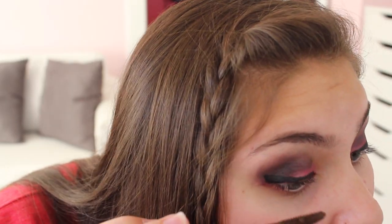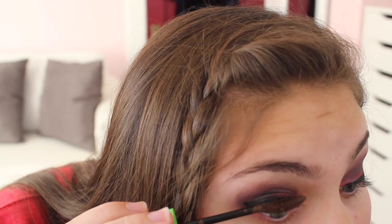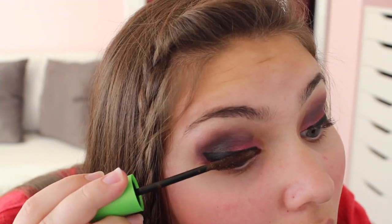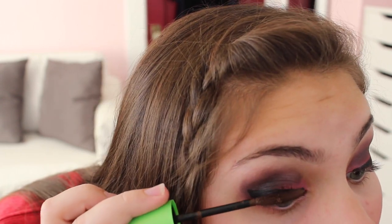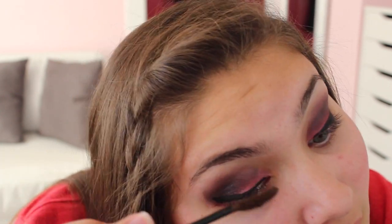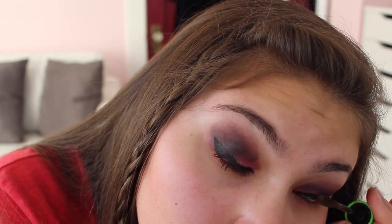Then apply your favorite mascara combo. I'm taking the Clump Crusher, one by Essence, and one by L'Oreal. These all work really great, but I personally like using them all because my lashes have good days and bad days — today was one of those days where my lashes just weren't popping.